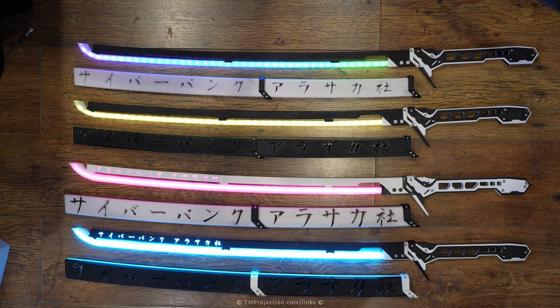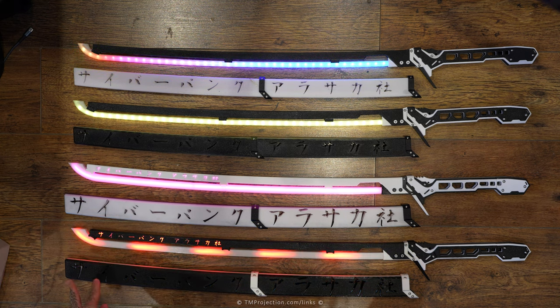I also ran battery life tests — useful if you're shooting a short film and need to know how long the blade will last. With all pixels on red at 50% brightness, it stayed fully on for an hour and 40 minutes, consistent across three tests. At 75% brightness it lasted around an hour and 10 minutes. Animation presets lasted about the same — roughly an hour and 40 minutes.